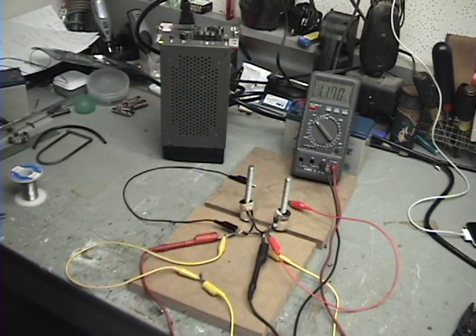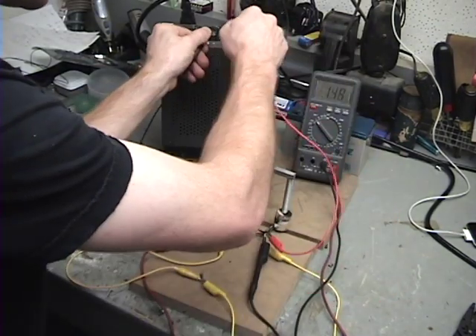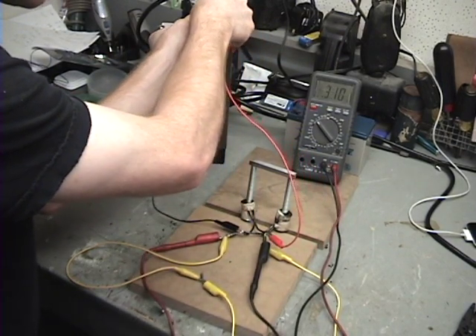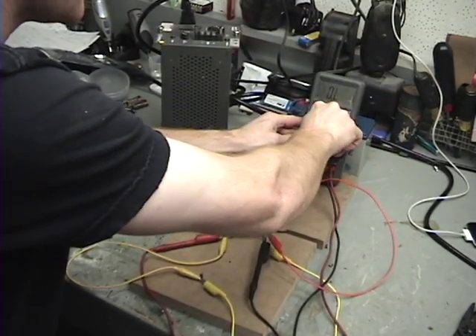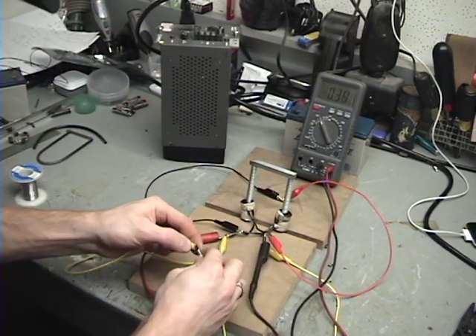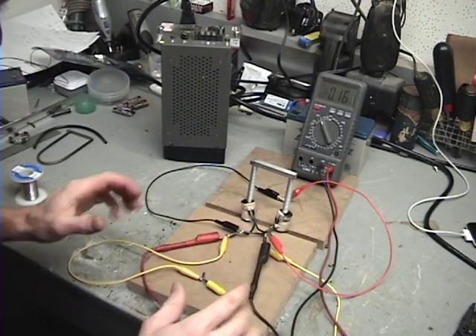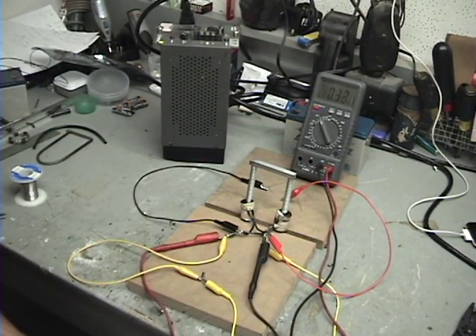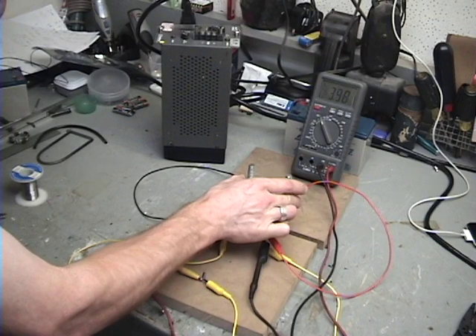I'm on the two volt scale. You saw it jump up there. I'll do it again — charge it up. I'll put this on a 20 volt scale. That's over 20 volts. Short this out. Zero volts. Short it. You can see it climbing steadily, it'll kind of get to a point, stop. I'm going to pull this off — see what voltage it is. There you go, almost four volts. Look at it going down.